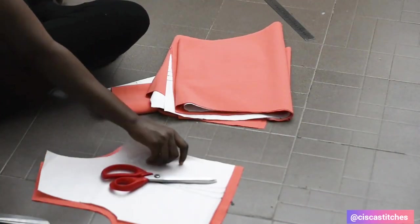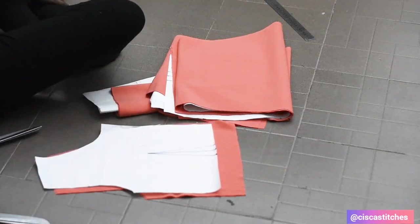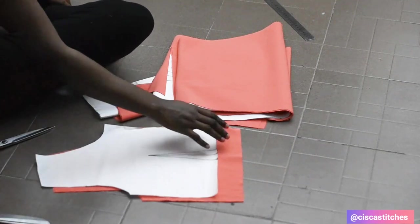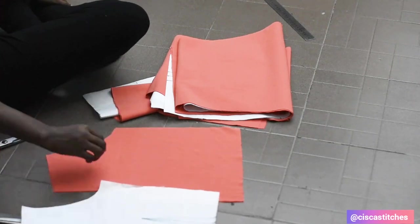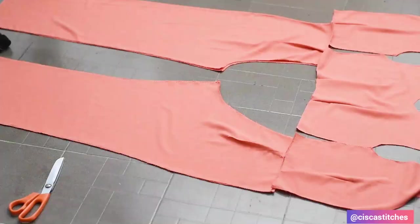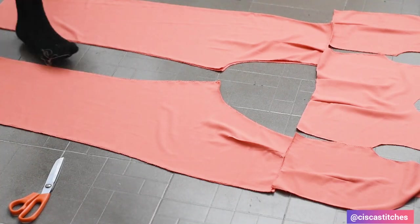After cutting, I'm going to transfer the dots from the pattern paper to the fabric, then sew the darts, and then overlook all the raw edges. After sewing the darts I went ahead to overlook the raw edges as mentioned.